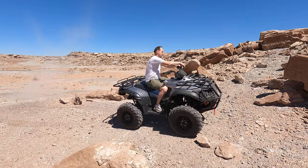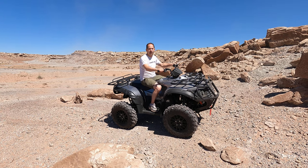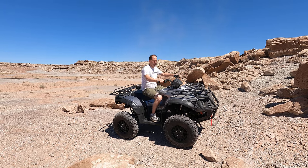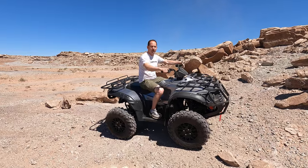Hey there. I'm Steve Cressini with Cressini EV. I'm here to show you our new four-wheel drive hub motor ATV. It's all-electric hybrid. I'm gonna do a quick demo here of how this thing works.